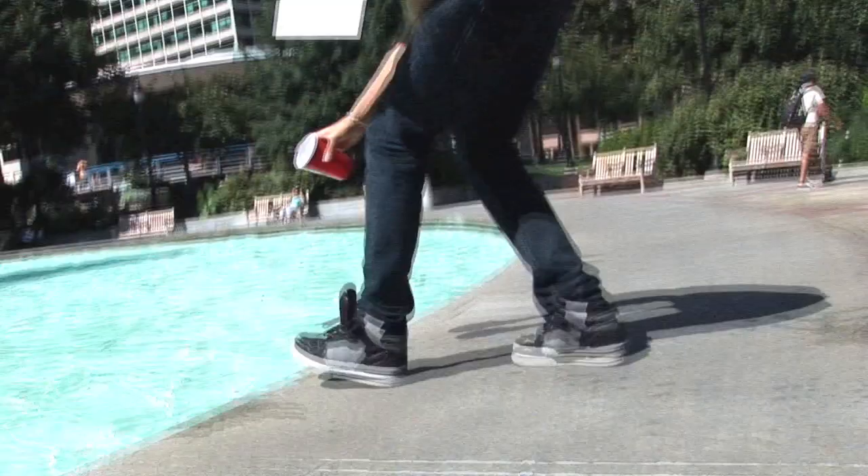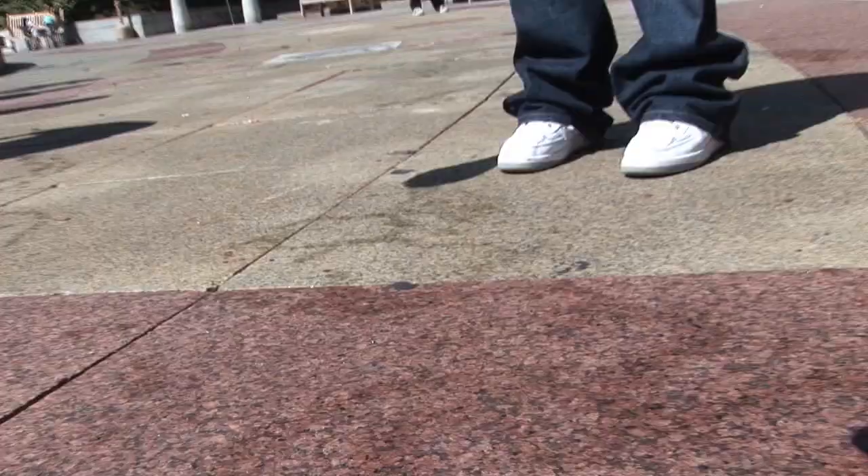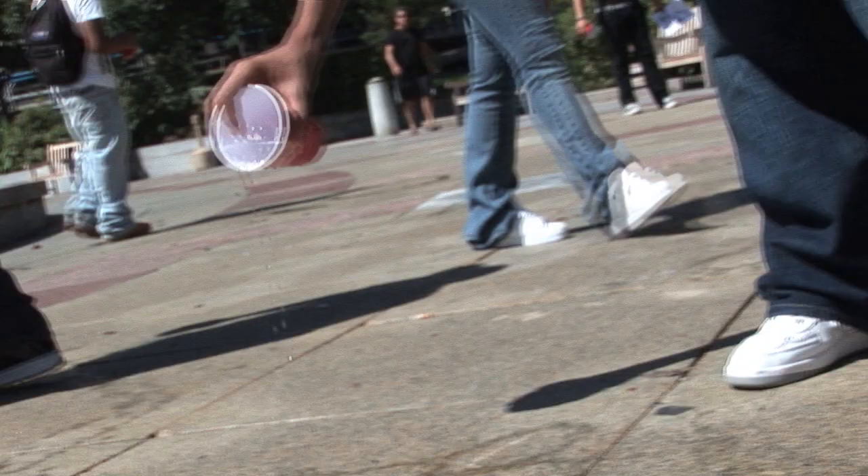And we put water in it from the fountain, from Love Park Fountain. And after that we just start painting. Use any piece of space we want, dab down the water and follow. Basically we're tracing it.